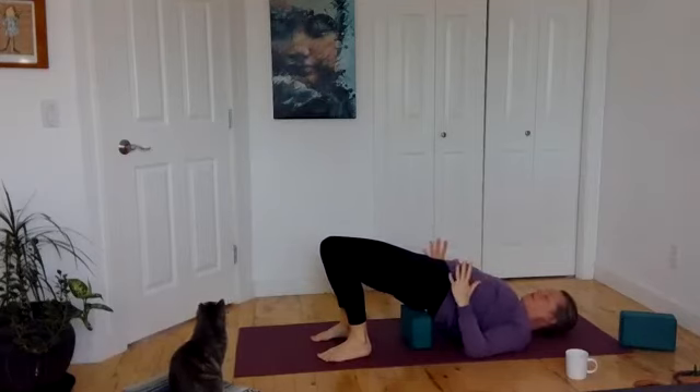Feel your warm breath. Your heartbeat. The sense of energy or prana moving in your body. Breathe. And then let yourself have a couple stretches and come back up. Namaste, ladies. Thank you for joining me.